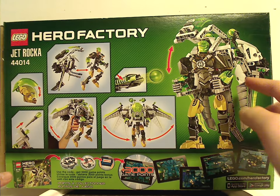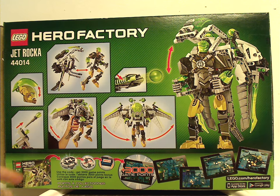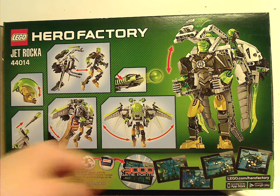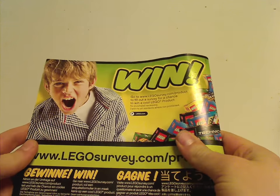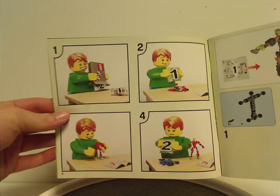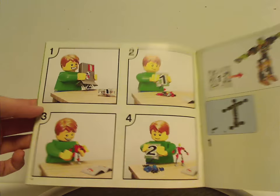On the back, it shows the set in a standing position and all its features, and how to use the Hero Core code for the online app games. The manual has the same picture as the front of the box and is quite thick. On the back of the manual there's an extended version of the Brain Attack comic strip.